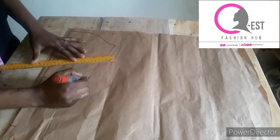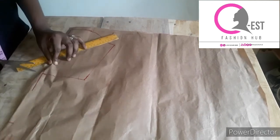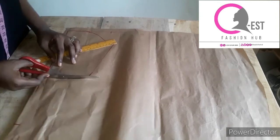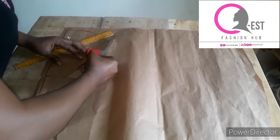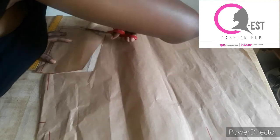This is our sleeve. Remember to always cut on fold when placing it on your fabric — fold your fabric in two, place the sleeve pattern and cut it out on fold. This is the sleeve I'm going to be using.